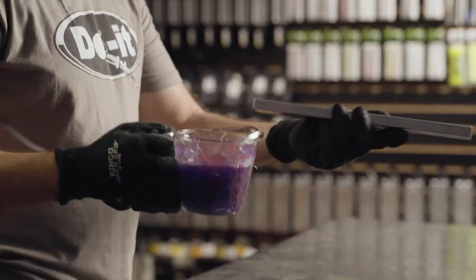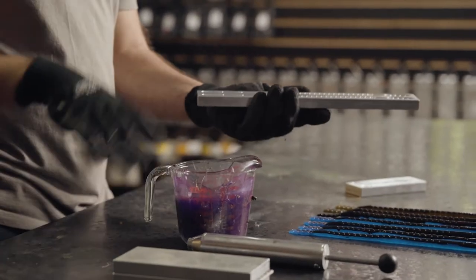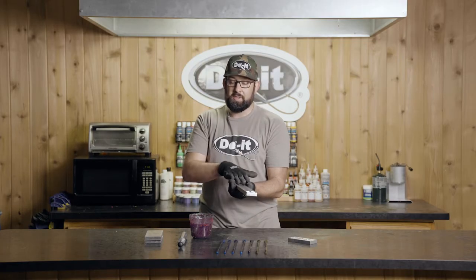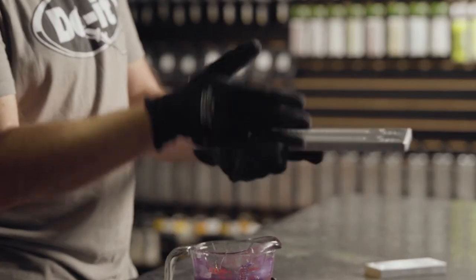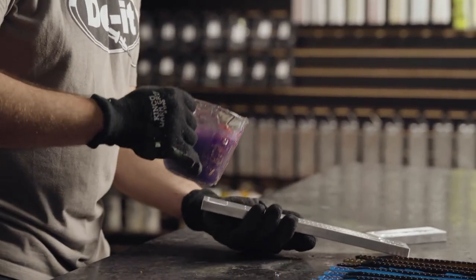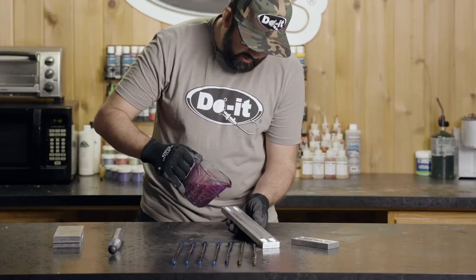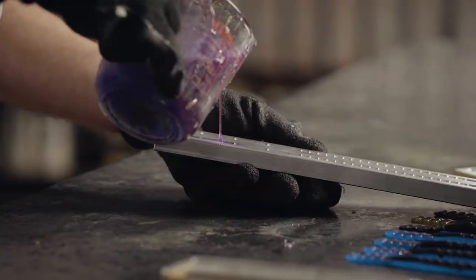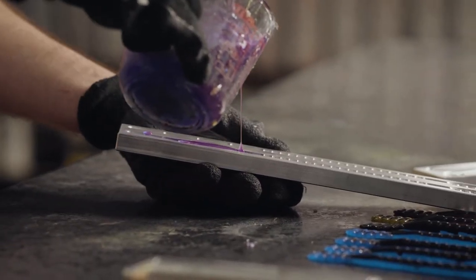I'm going to start with the purple. We're going to make our own type of morning dawn here. When you look at the mold, you have to remember that the color you put in first is going to be on the top with this specific mold. So when it comes out and I flip it over, the flat part will be on the bottom and the top part is going to be my first color. I'm going to load the soft plastic in and try to get a good steady soft stream. I'm going to try to get a good even pour on the way down and let gravity do the work.